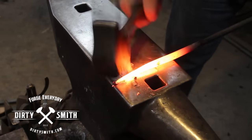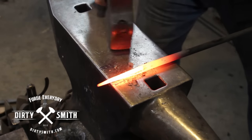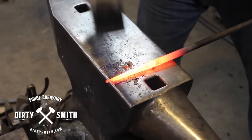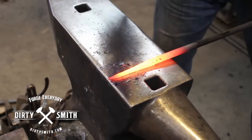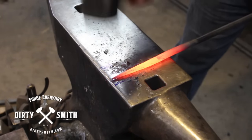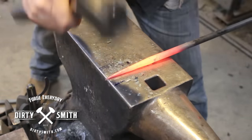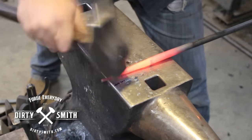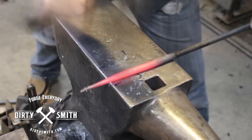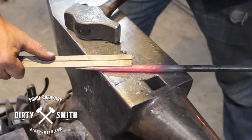Knock those corners down. Pay attention to the material — make sure that as you're knocking these corners down, they're the same. When I was younger, I would always get impatient on this step. Craig would say I'm making squircles — they weren't really circles, they weren't really square. Starting at the tip with light blows, we'll start rounding this up. I can see my mark — I am exactly four inches.